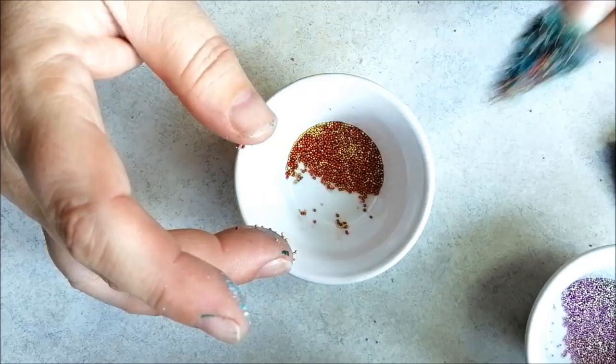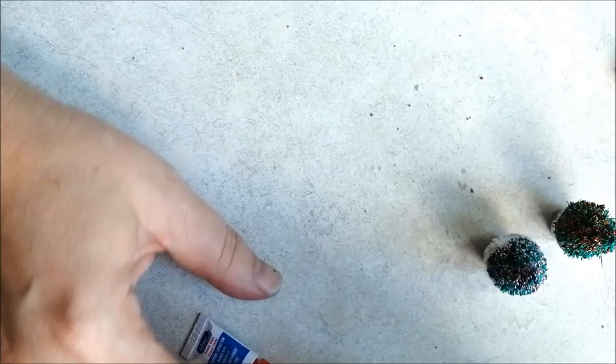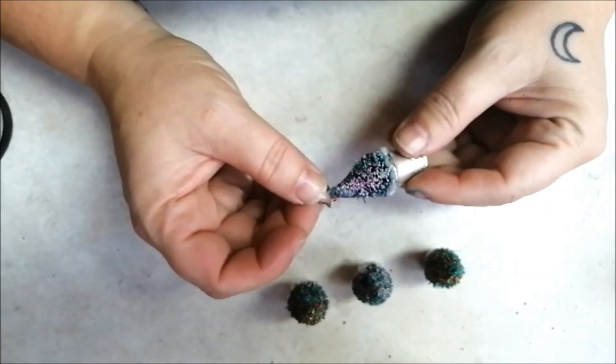A drop of instant or superglue will hold everything in place. And if you'd like to add a star, a tiny drop of hot glue will hold a sequin atop nicely.